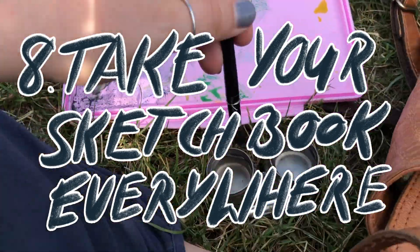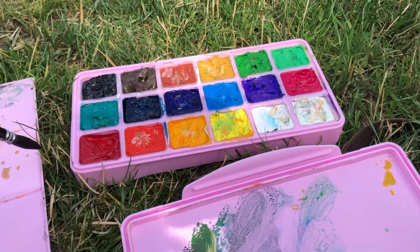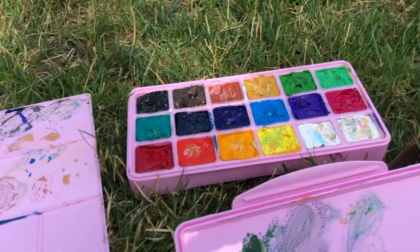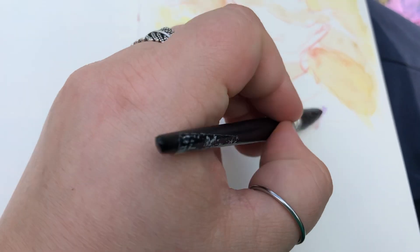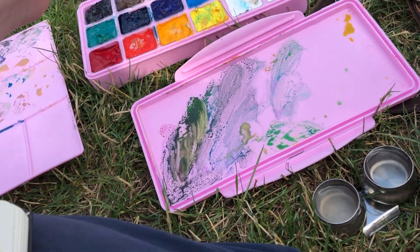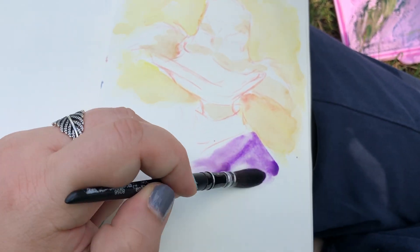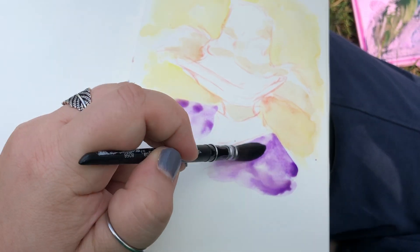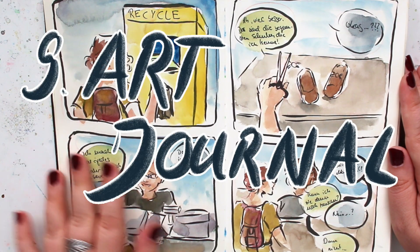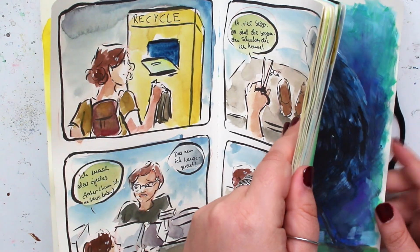Tip eight is: take your sketchbook everywhere. You see me drawing outside — I was sitting in a tiny park next to the library. It was a nice day, so I sat there and drew some cartoon ducks, which is what my inner voice told me I wanted. I took my Holbein gouache set, sat there, doodled, had a lot of fun. I take my sketchbook everywhere, even just when I'm meeting a friend.